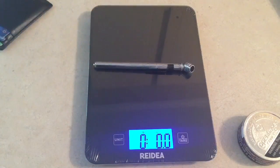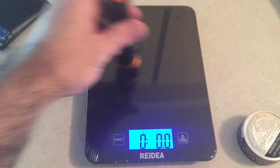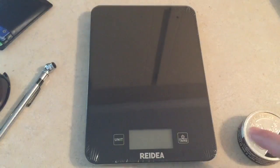My sunglasses come in at about 0.6 ounces somewhere in that neighborhood. We'll check this flashlight out and see how it stacks up — about 4.4 ounces.